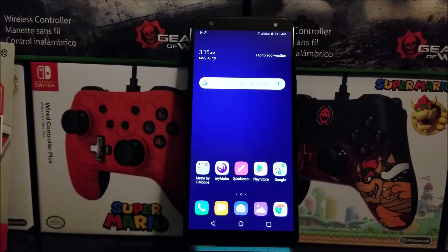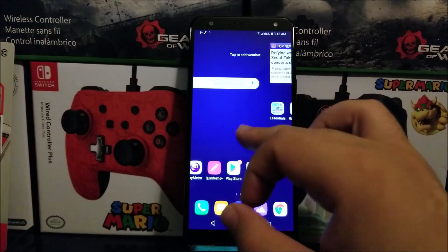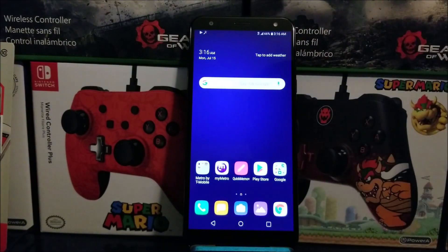Hi everyone, this is the LG K40 from Metropolitan Mobile, and today I'm going to be showing you how to do a hard reset on the device.